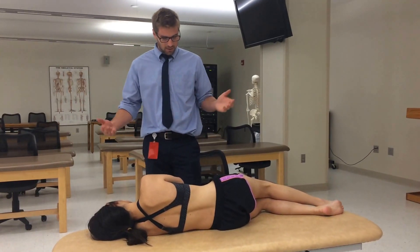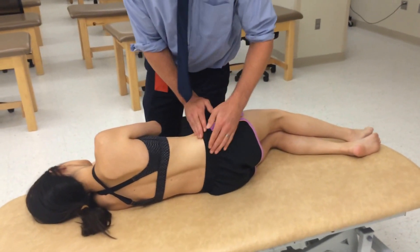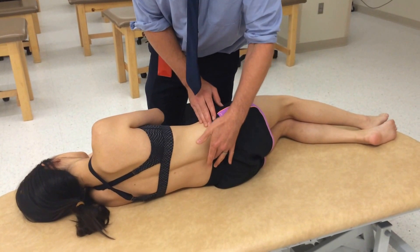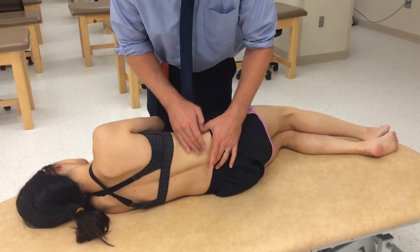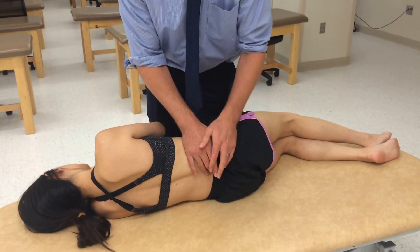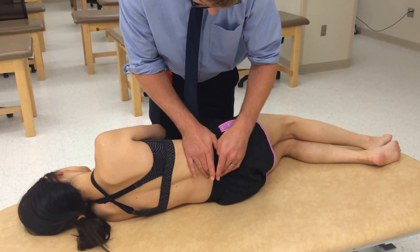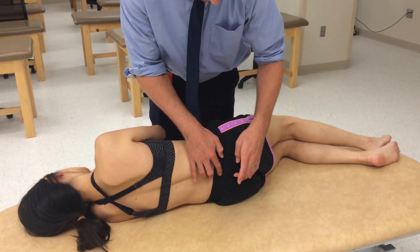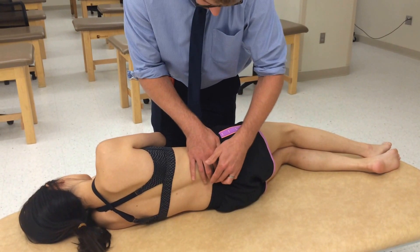To make it simple, I'm going to use L4. I'll go to the iliac crest, find the iliac crest, and slide directly down to find the transverse process or the spinous process there. I can verify this is correct since there can be anatomical differences between people. I'd feel for a spinous process below, and below that I should be on the sacrum, so I wouldn't feel a nice spinous process.